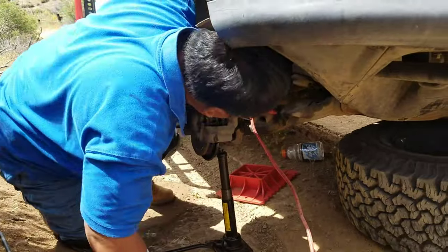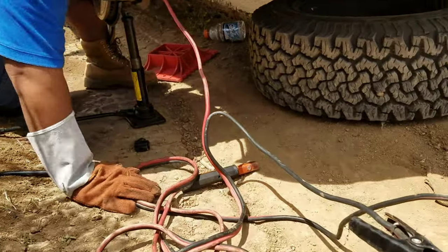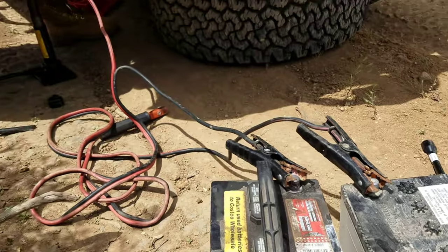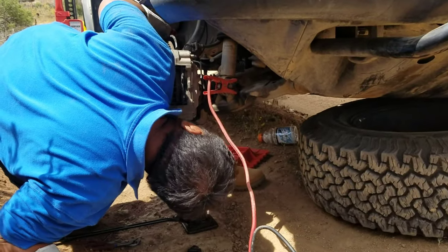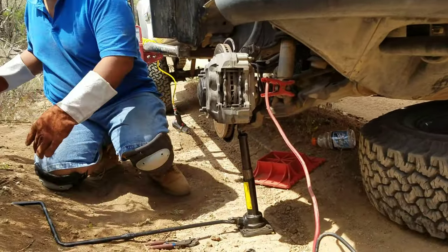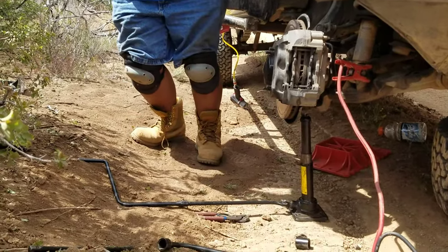So I thought about it and I decided I will battery weld the lower bar joint onto the spindle of my truck so that it'll hold for this trip. And then when I get home, I can then correct the welding, take everything out, and put new parts into my truck. And so that's what I did, guys.